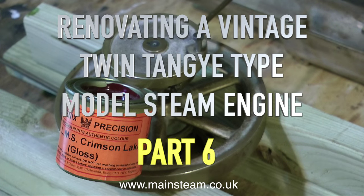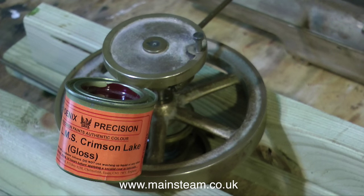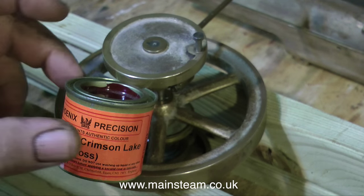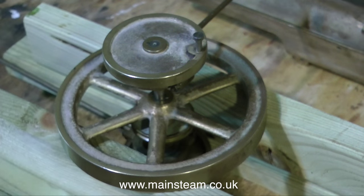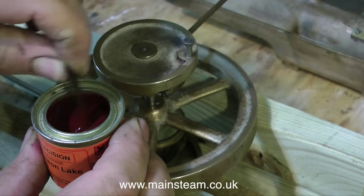Renovating a vintage twin tangy type model steam engine — this part is about the painting. It's time to start painting using Precision Paints LMS Crimson Lake, a really good colour for models and the same colour that LMS locomotives were painted in.